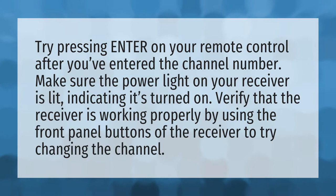Try pressing Enter on your remote control after you've entered the channel number. Make sure the power light on your receiver is lit, indicating it's turned on. Verify that the receiver is working properly by using the front panel buttons of the receiver to try changing the channel.